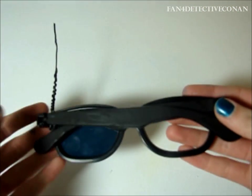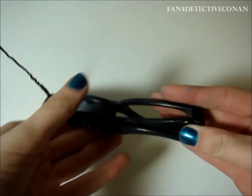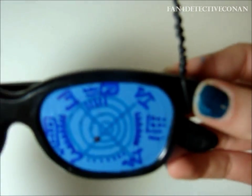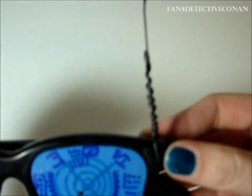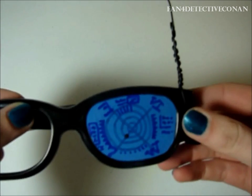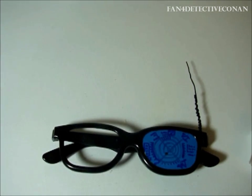And now we are done. As soon as your paint is dried, you are ready to enjoy your new glasses. Go Detective Conan! Your antenna may become bent, but it's a twisty tie, so it's easy to fix. Thank you for watching.